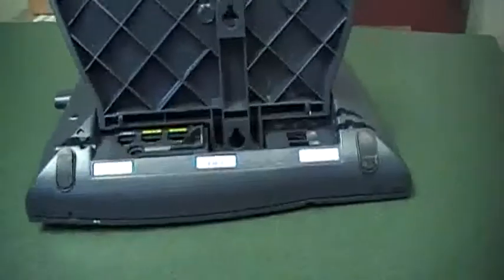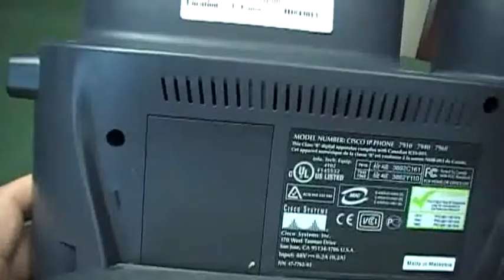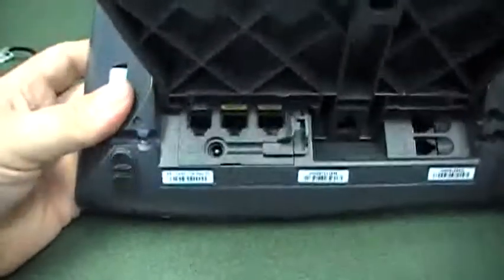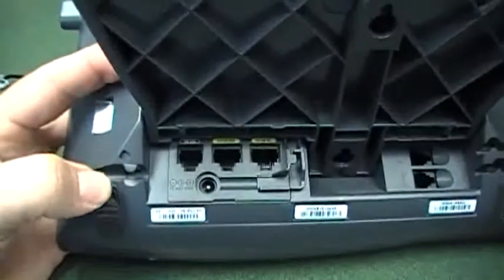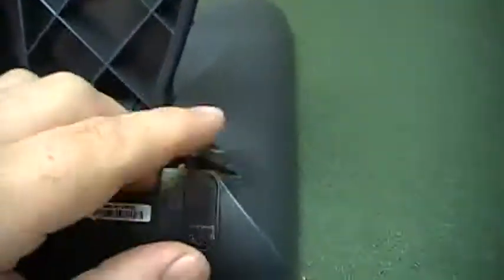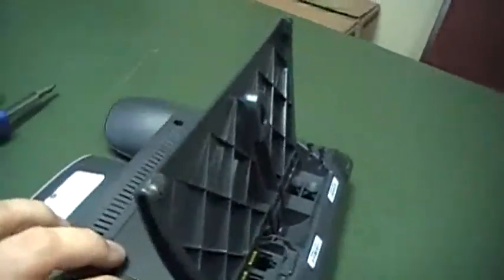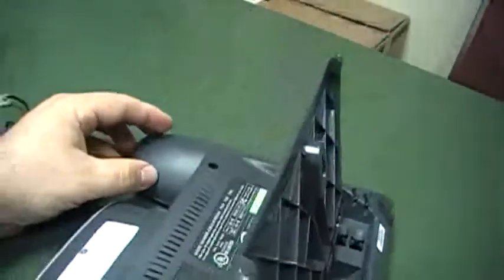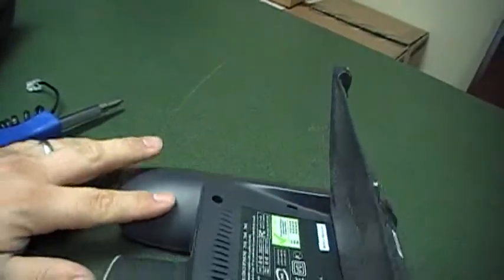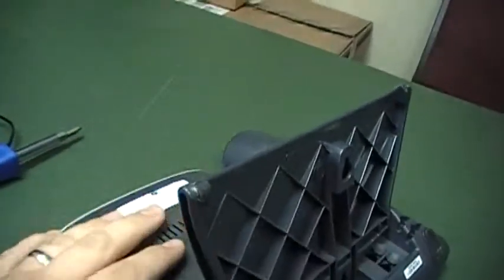Now I already have one here with the screws removed, but I want to show you where to remove the four screws from the back. There are two obvious holes, and then underneath the feet on the bottom, peel back the little foot — you'll see another hole there, and there's one on the other side as well. Once those are removed, you're going to need to disconnect it. Underneath right here are two little plastic tabs that go in this direction and hang on to the bottom part of the phone.